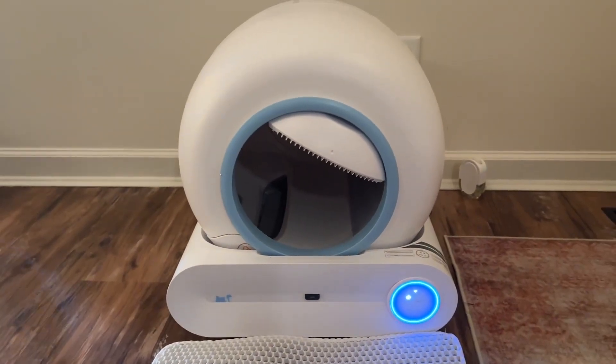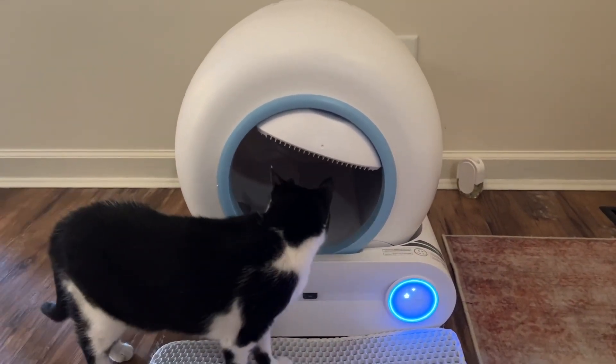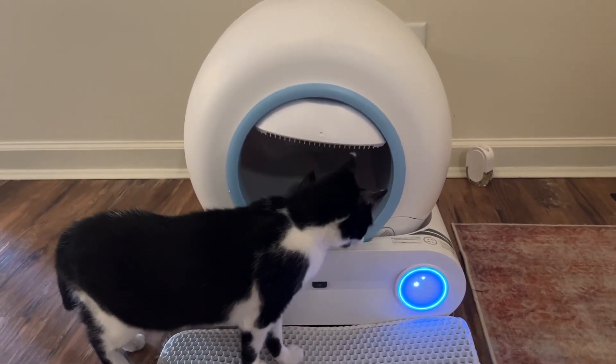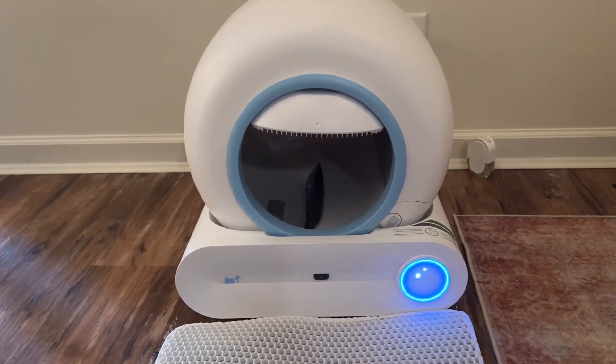Another common question is: is this safe for my cat? The answer is yes. There's a sensor you can turn on and off. When my hand got within that sensor range — and when Juniper here comes back and gets within that sensor range — the box pauses turning. Once everything is out of its sensing area, it will continue to clean.